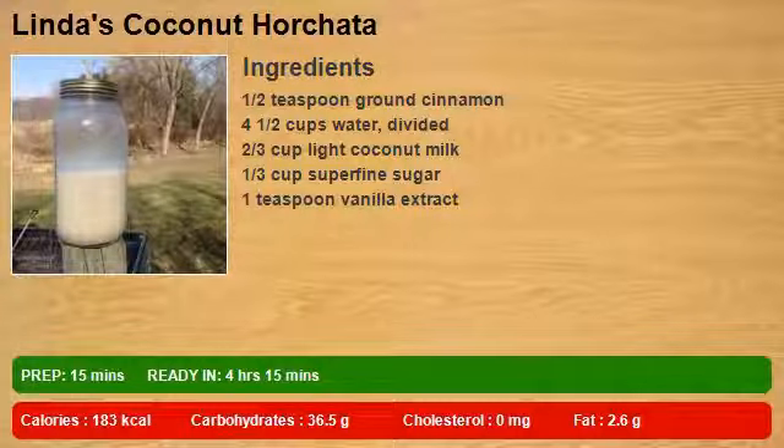Ingredients: 1 and a half teaspoons ground cinnamon, 4 and a half cups water divided, 2 thirds cup light coconut milk, 1 third cup superfine sugar, 1 teaspoon vanilla extract.